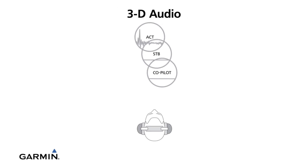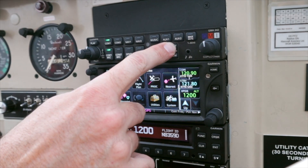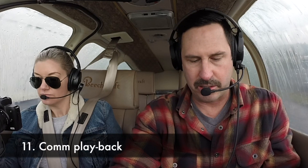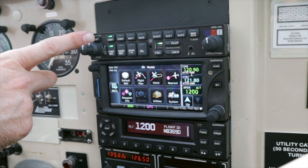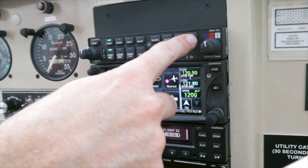Kansas City Approach, November 22 Tango Alpha, descending out of five thousand three hundred for four thousand. 3D audio is enabled — back to standard audio because I don't want it backwards, as that would be degrading. To take advantage of the clearance record and playback: it's always recording the last 60 seconds of audio so you can play back a clearance if you missed it. Hit the play button to play it back. To stop it, hit the marker/mute button.